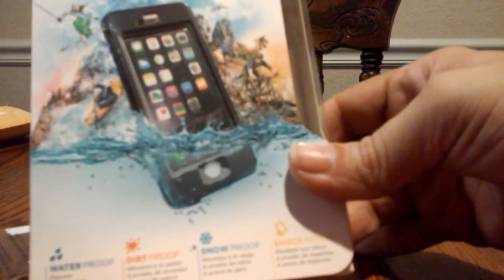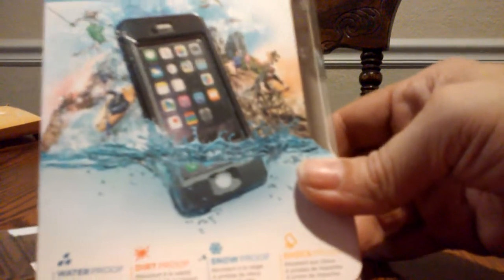And it's waterproof up to, I believe, 6 feet, which is pretty good in case you have your phone near a lot of water all the time and things of that such nature.